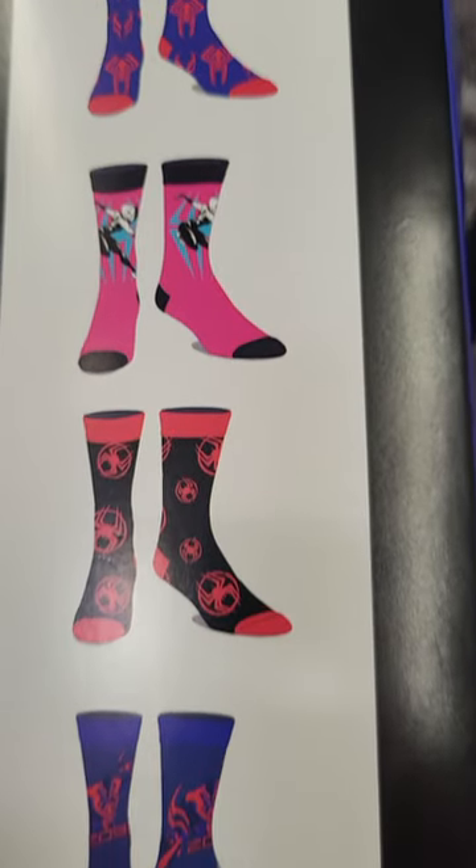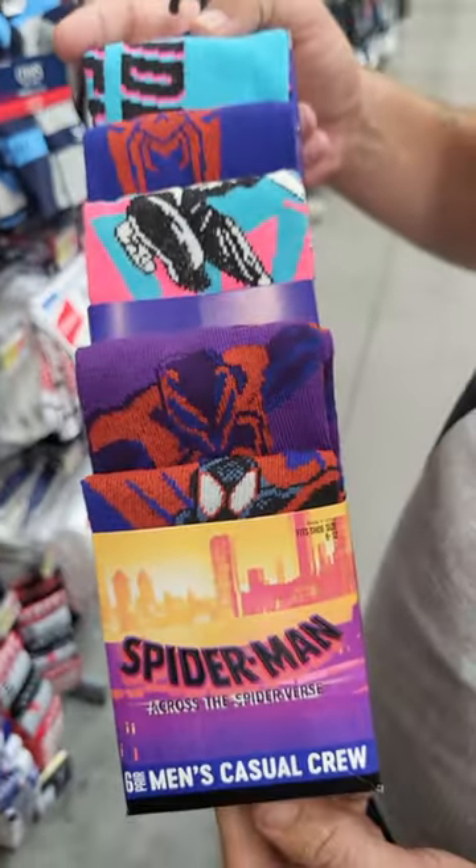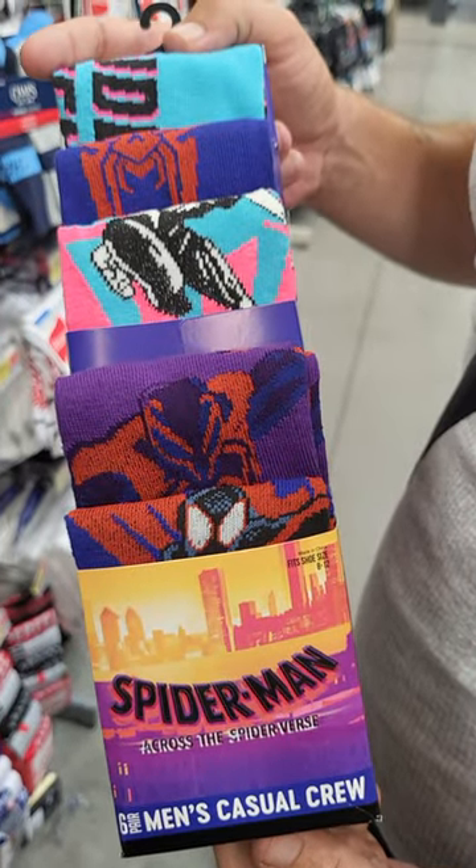You get six of them, and they're $9.98 at the Walmart in Haines City, Florida.